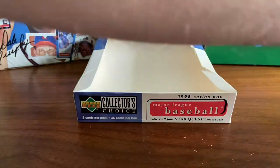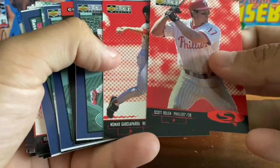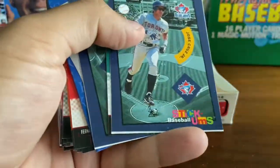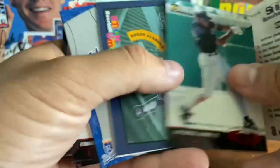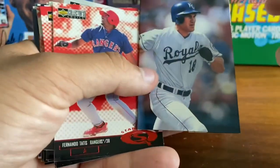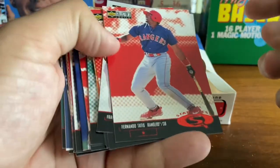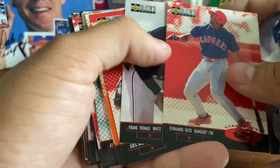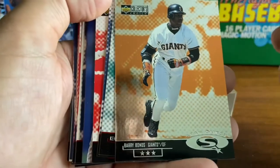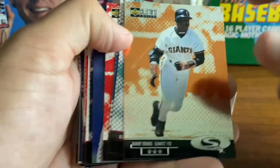I'm going to quickly go back and show you some of the key cards. We got a lot of Star Quest — Rolen, Garcia Power. A bunch of Stickums. A-Rod Star Quest. A couple of trifolds — there's Johnny Damon, we also got one of Todd Hundley. Frank Thomas. Greg Maddux. The three-star Bonds — which I need to look up. We got Griffey one star.